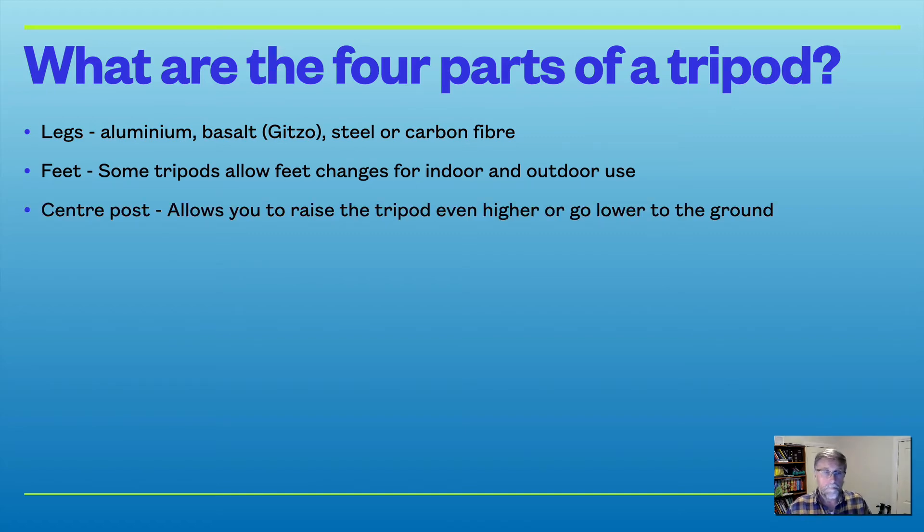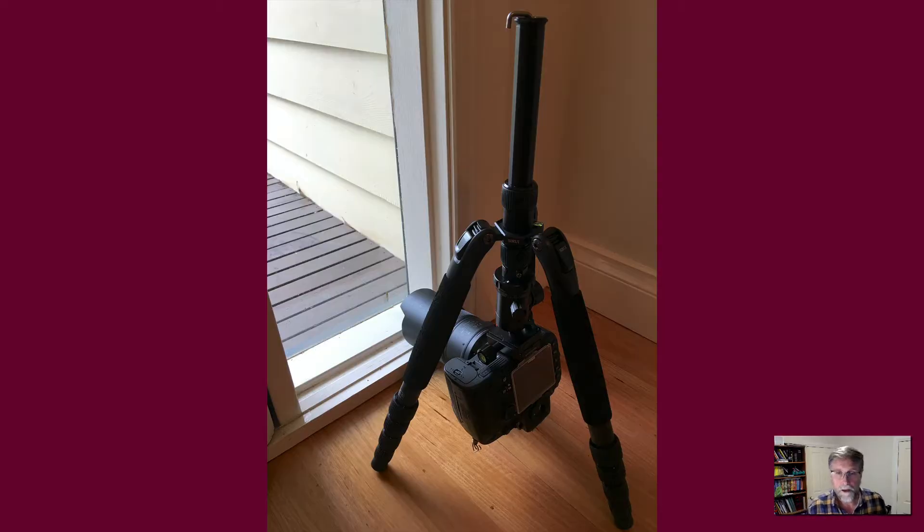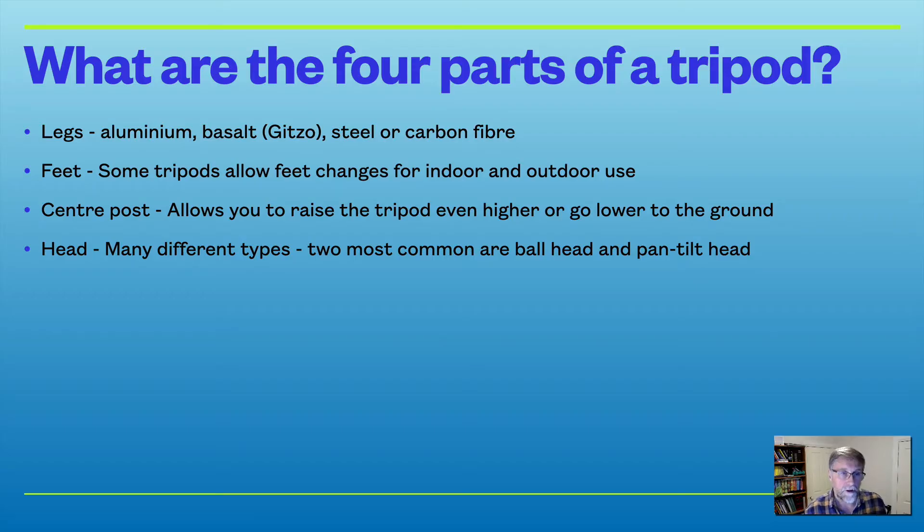The centre post is a component many tripods have, allowing you to raise the tripod head even higher. One of my tripods has actually been turned upside down — I took the centre post out, turned it upside down and reinserted it to take a shot of a tiny lacewing insect sitting on a window. The two most common head types are the ball head and the pan tilt, which we'll discuss shortly.